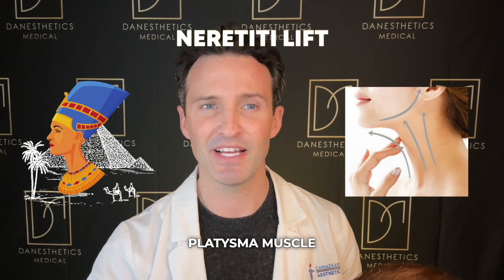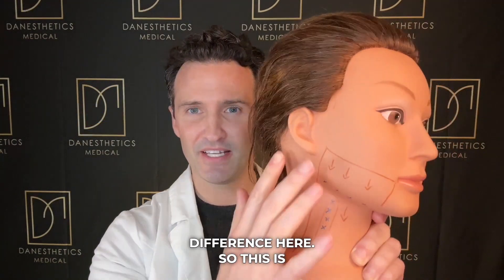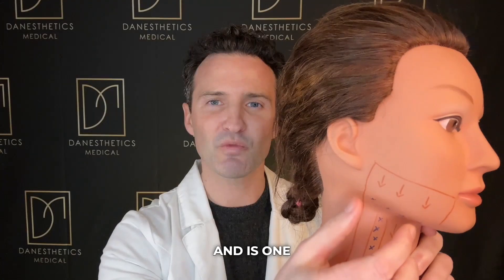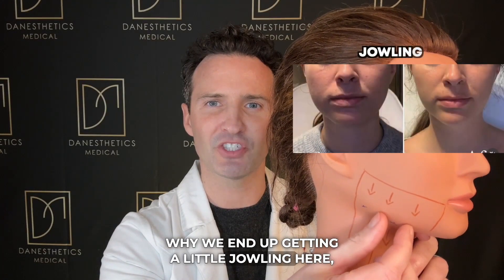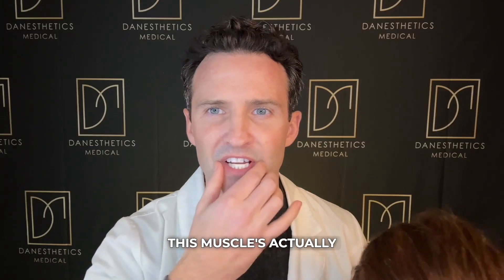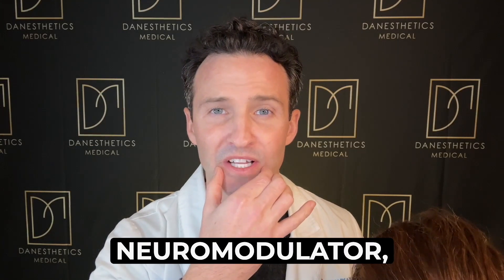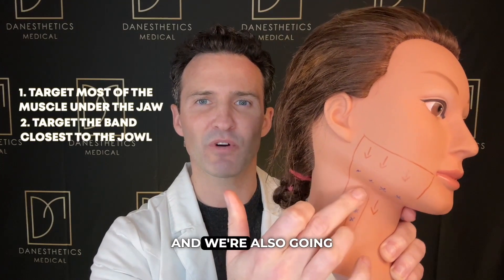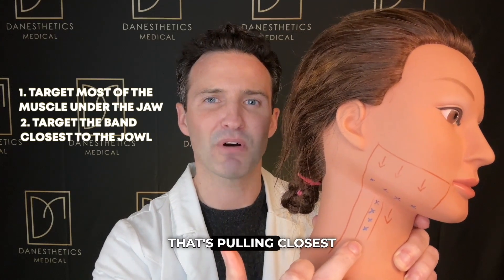Now a perfect segue into the Nefertiti lift, which also targets the platysma muscle and band — but let's talk about the difference. The platysma muscle, just like all of us have, is the main muscle of the neck. Its main purpose when contracted is to pull down, and it's one of the contributing factors of jowling, because these muscles pull downward as we mature. Just like the DAOs, when we hit that with neuromodulator it relaxes and kicks things up a bit — same principle with the platysma.